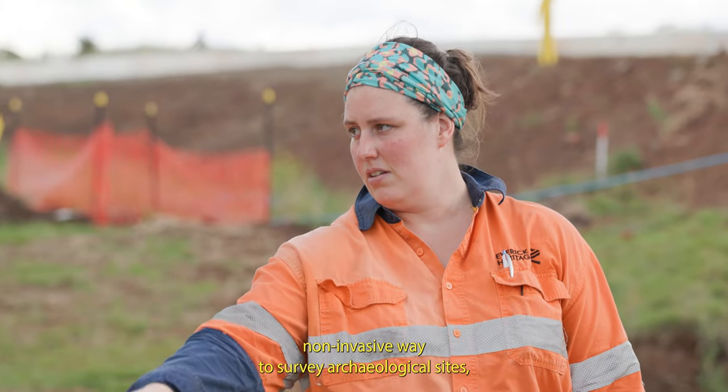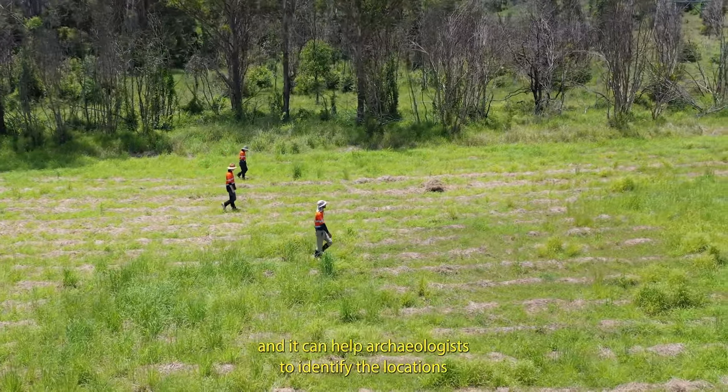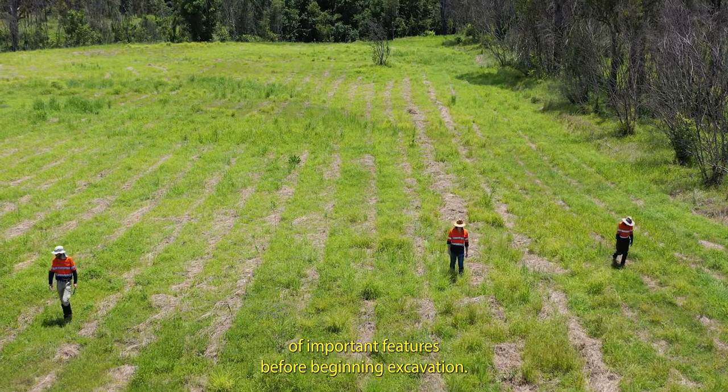This technology is a non-invasive way to survey archaeological sites, and it can help archaeologists to identify the locations of important features before beginning excavation.